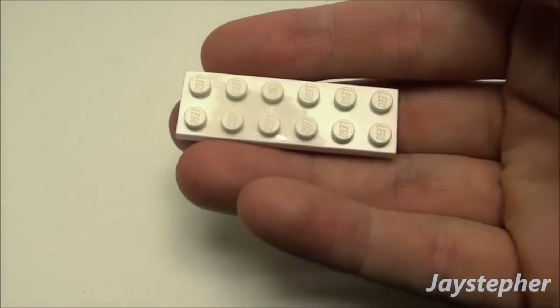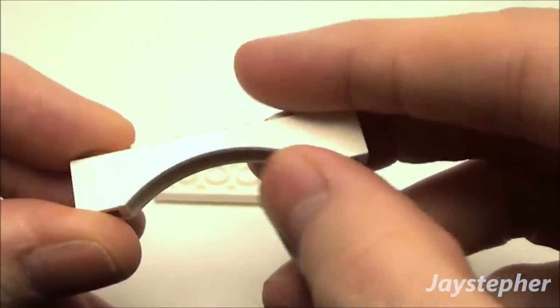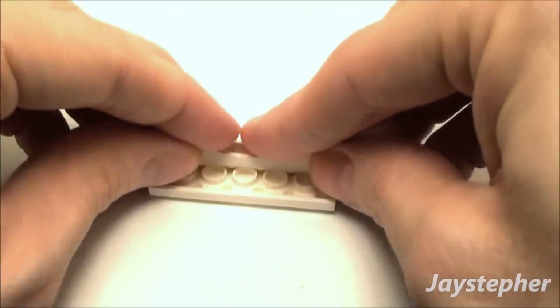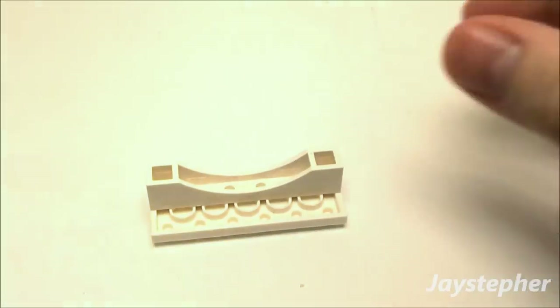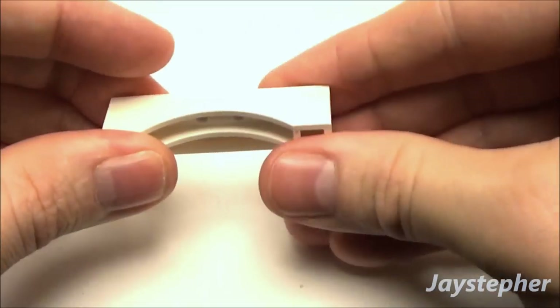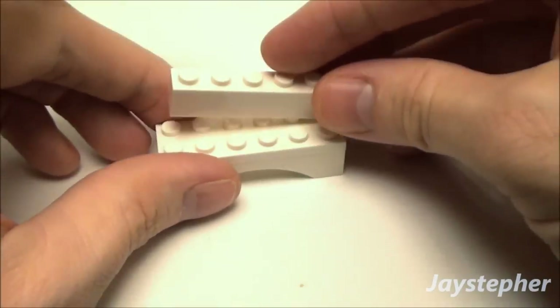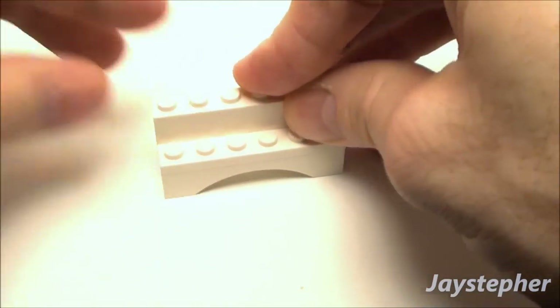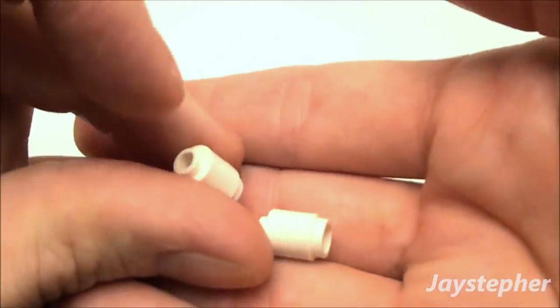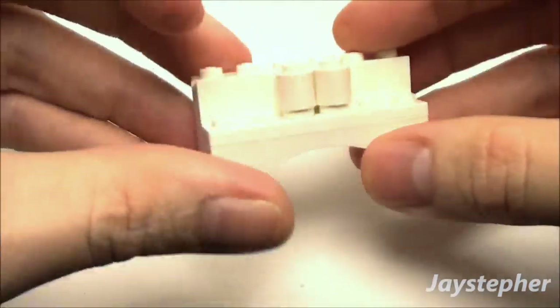Now let's build the dresser with a faux mirror. Use a 2x6 plate, flip it over, and use a 1x6 arch brick placed here. Then use two 1x1 bricks placed on there — this is going to be the back side of our dresser, and will also keep the legs secured. Now use a 1x6 brick along the back of our dresser, followed by two 1x1 round bricks placed right in the middle to add a little decorative character.